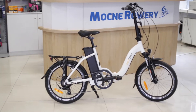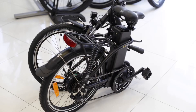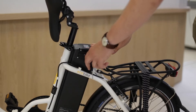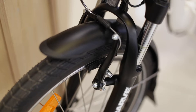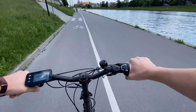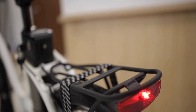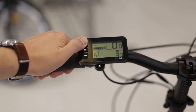Dzięki niewielkim rozmiarom po złożeniu oraz pojemnemu akumulatorowi EcoBike Even jest bardzo uniwersalnym rowerem. Najważniejsze cechy to: niewielkie rozmiary po złożeniu, litowo-jonowy akumulator z możliwością wyboru pojemności od 374 do 576 Wh, hamulce z funkcją odłączenia silnika, rama umożliwiająca łatwe wsiadanie, regulowana wysokość kierownicy, oświetlenie zasilane z głównego akumulatora, możliwość wyboru koloru czarnego lub białego oraz prosty w obsłudze wyświetlacz LCD.